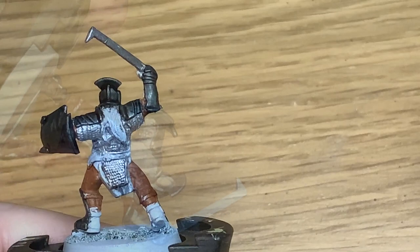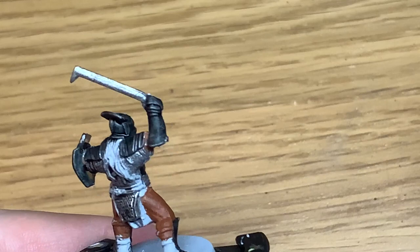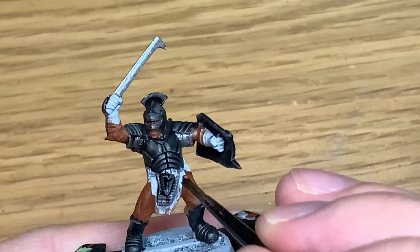Now we're just using a little bit of Citadel Nuln Oil, and this is just to do the chainmail. I didn't really need this in this particular video but since we're doing the black armour we may as well do the chainmail too and get a reasonable effect just from using Nuln Oil. You can use a little bit of Agrax Earthshade if you want to dirty it up a bit more, but the Nuln Oil should do the trick.